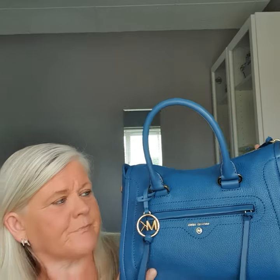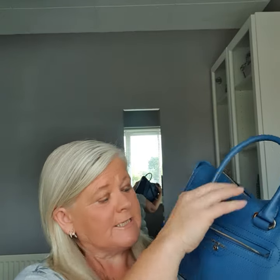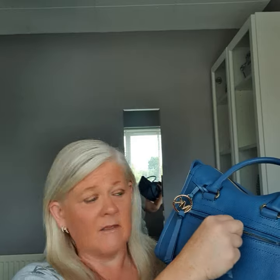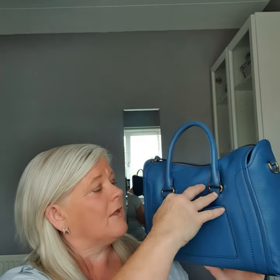We have two top handles and a zip pocket at the front, which is quite spacious — you'd easily get a large phone in there, like an iPhone or a Samsung. On the back we have another pocket, and I think you'd get a phone in that as well, but that's just an open pocket with no zip, so I'm always a bit worried about putting stuff in open pockets.